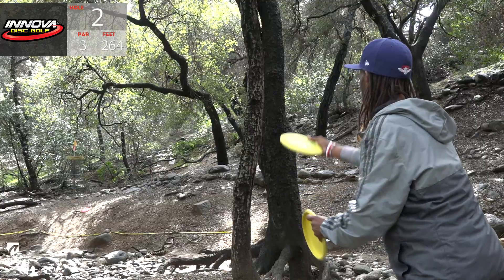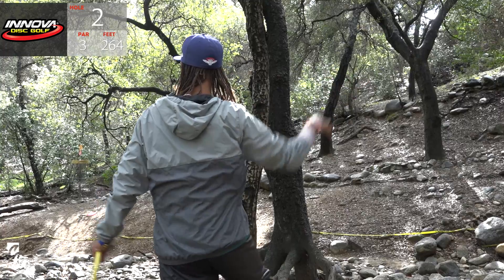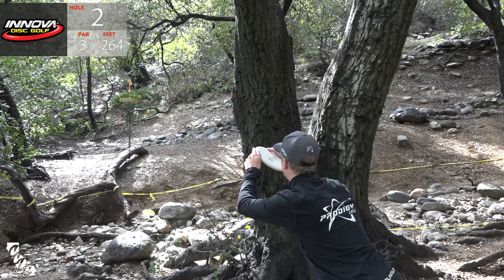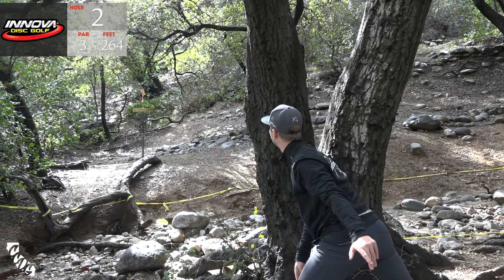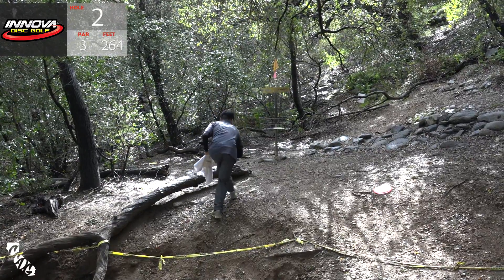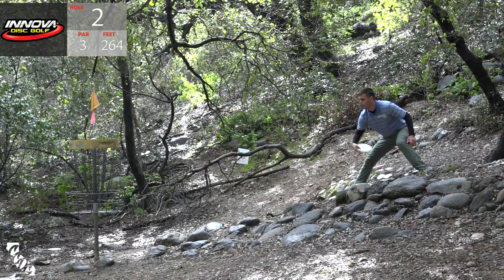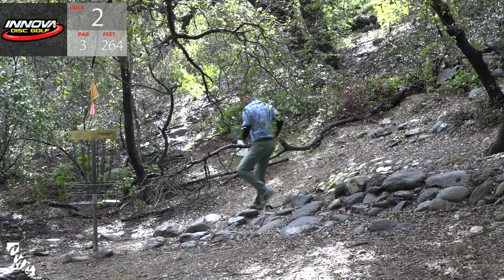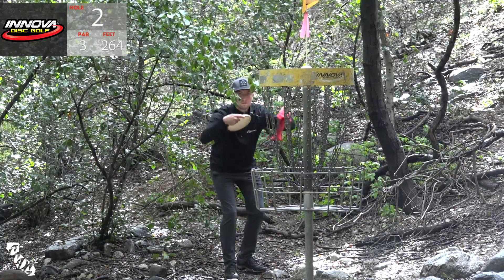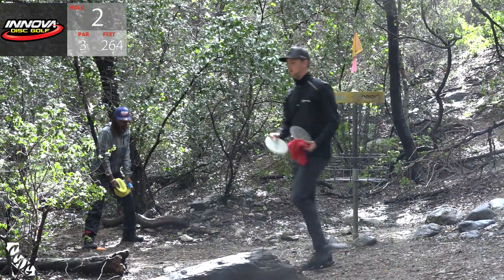Paul - very nice, flirted with that OB but got in balance. Here is Philo with a long putt for a two - that would have been big. Seppo also has a look stretching around this tree - needs a little more. Bobby cleaning up a three. A.J. for the birdie - it's a stroke on the card, gotta get back after that first one. Paul with the par, Seppo with the par, and Philo will be doing the same.